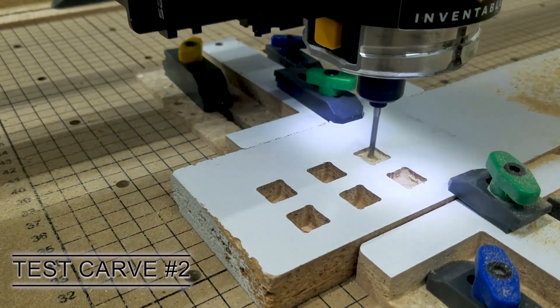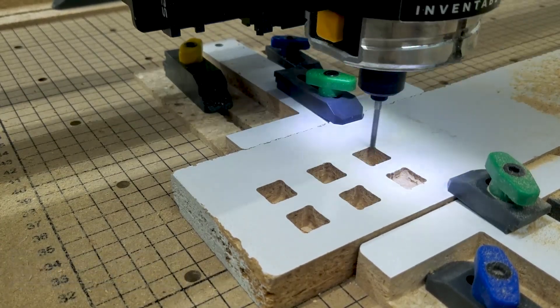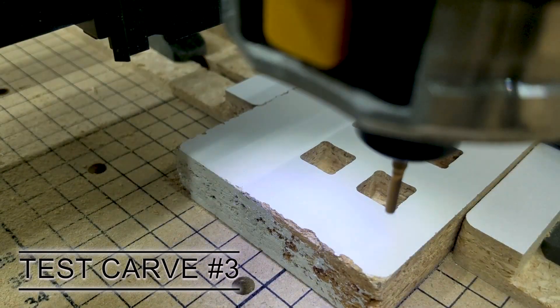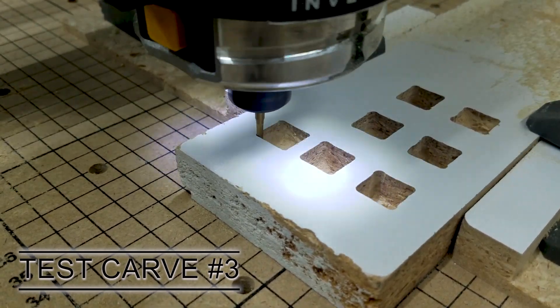I went back and looked at my belts to see if they needed tightening. I then switched bits to a 1/8 end mill just to see if it would result in any dog boning, and this was the cleanest cut.